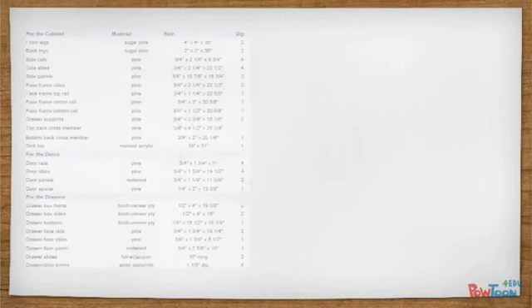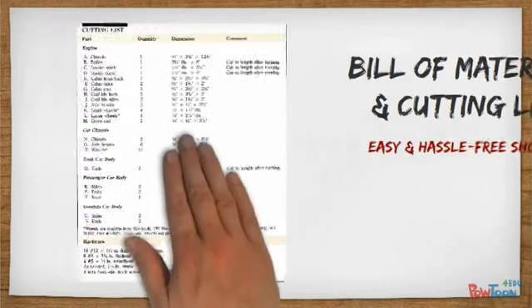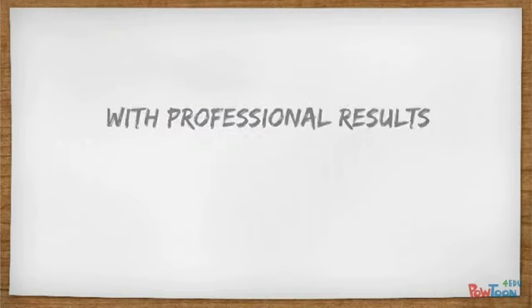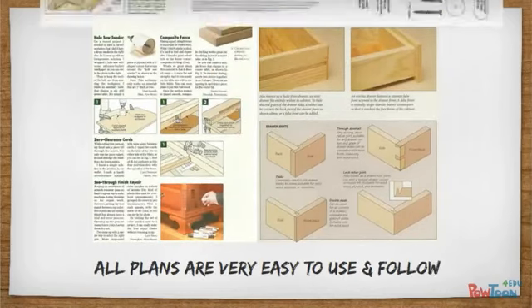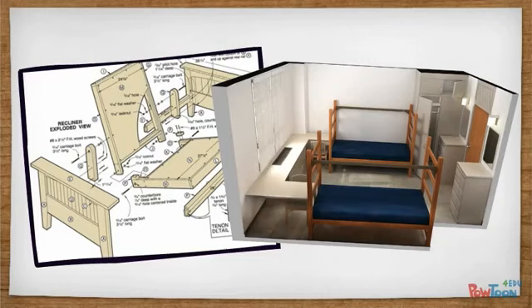What's more, every plan comes with an accurate bill of materials to make your shopping trip and cost estimation easy and hassle-free. I'll hold you by the hand and guide you every step of the way. My plans are designed to get the job done quickly, inexpensively, and with professional results every time. All of these plans are very easy to use and follow. You don't need to have fancy woodworking skills or high-dollar tools. These are easy-to-read 2D plans with 3D isometric views showing you all the critical steps you need to follow when constructing your project.